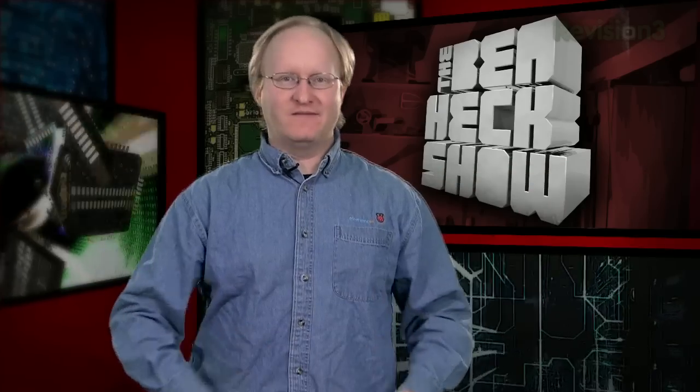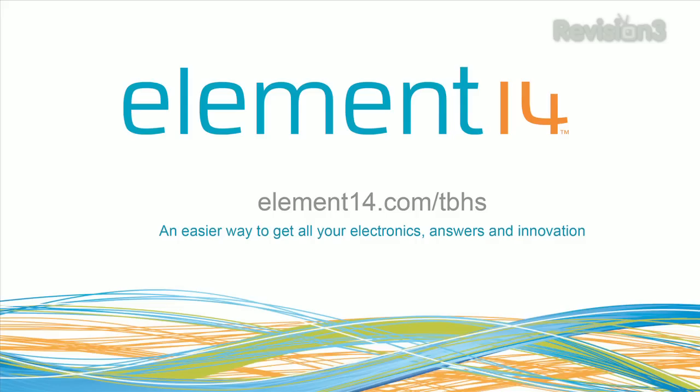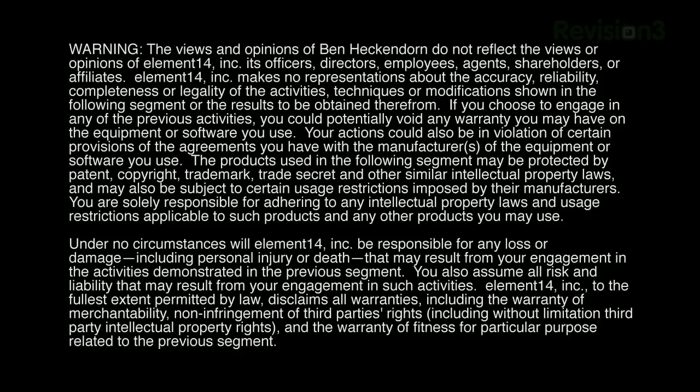That's all the time we have for today. In our next episode, we'll design a case for a custom Nintendo and finish the build. We'll see you then. Stay tuned at element14.com/tbhs where you can join the discussion, suggest builds for the show, and even have a chance to win upcoming builds. You can always email build ideas to benheck@element14.com. Thanks for watching.